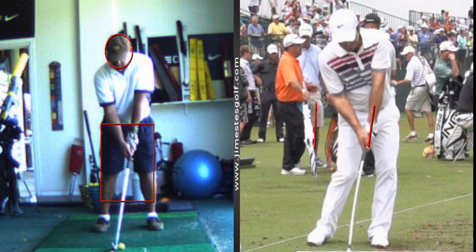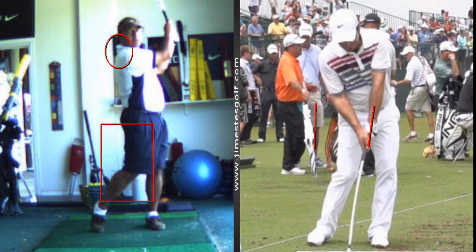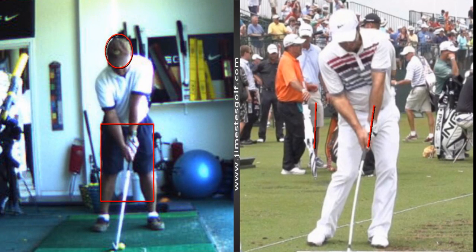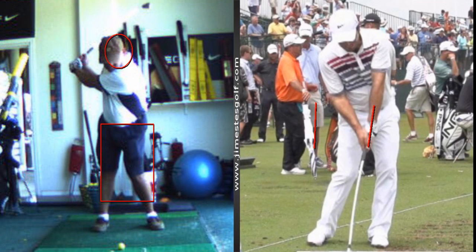Now let's make sure your head's not moving backwards during the course of your swing. You came for a lesson a couple years ago and we worked on trying to not sway, and you've eliminated that for the most part. That's pretty good.